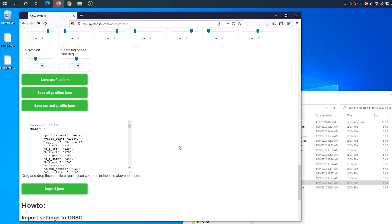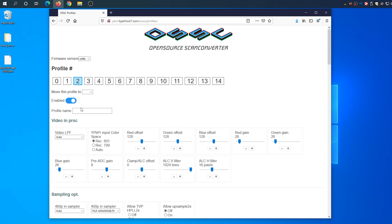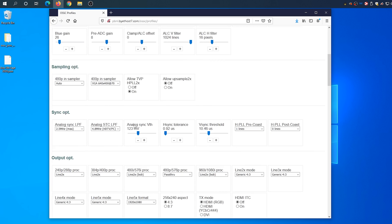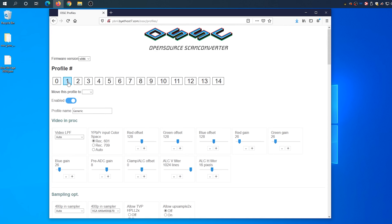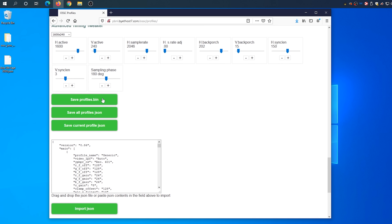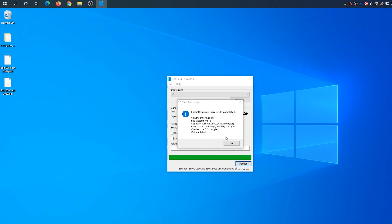After you've loaded all you need, scroll down and hit Save All Profiles JSON. This will create a file that you can import back into this website as a backup of all the work you just did. That means if you ever want to swap out just one profile, you won't have to go through all this again — just load that one JSON file, then overwrite any single profile setting you might have. Lastly, hit Save All Profiles Bin.